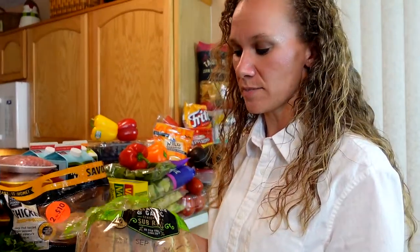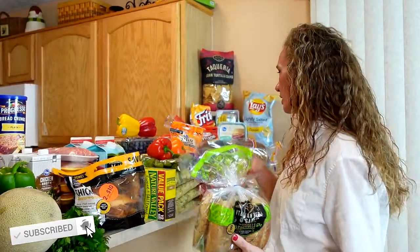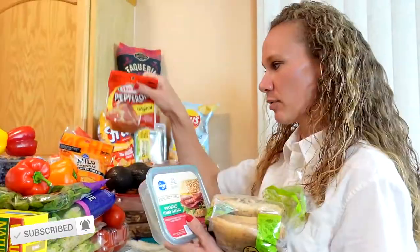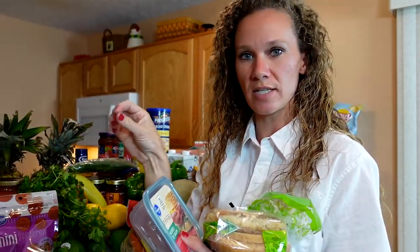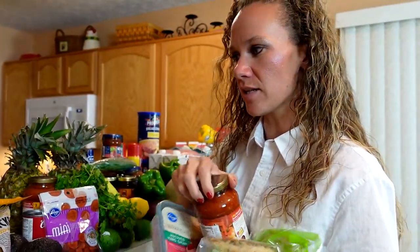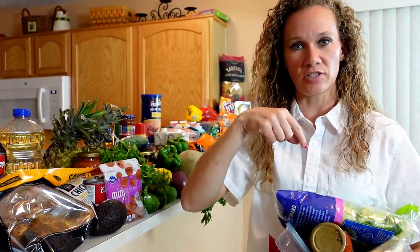Day one, the entree is going to be Italian meat subs. It comes with a side salad and applesauce. The Italian meat subs are served on Italian herb and garlic bread, which is really good toasted. I put the salami, pepperoni, and provolone cheese slices right on top. Goes in the oven, gets toasted. Drizzle a little bit of marinara sauce on top. I've got the romaine hearts for the side salad and applesauce. It goes in the oven for about five minutes and it's done.